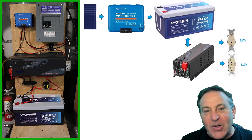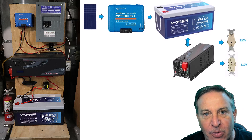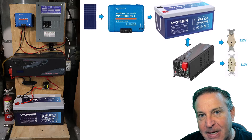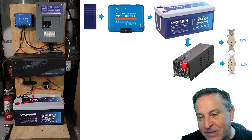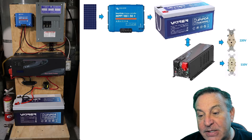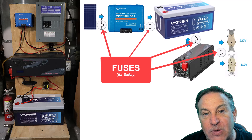I struggled with how to share this with you. I put everything on a board because there are so many videos online where you can't see where the wires go. I wanted to lay out the components and explain how you hook them together. I'll show you both ways. The components are: the solar panels, the charge controller, the battery itself, and the inverter — then out to the plugs — and I put safety fuses in between each segment.